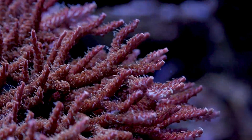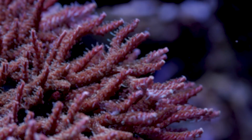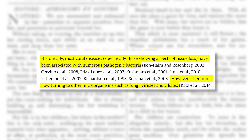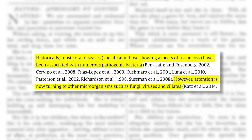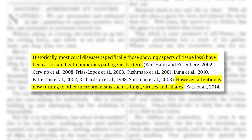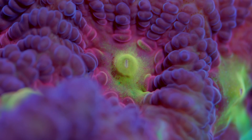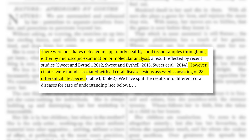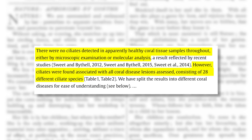Here are a couple of journal articles I found on the subject. The first comes from the Journal of Sea Research back in 2016, titled 'Ciliate Communities Consistently Associated with Coral Diseases.' Historically, most coral diseases — specifically those showing aspects of tissue loss — have been associated with numerous pathogenic bacteria. However, attention is now turning to other microorganisms such as fungi, viruses, and ciliates. They concluded that no ciliates were detected in apparently healthy coral tissue samples, either by microscopic examination or molecular analysis. However, ciliates were found associated with all coral disease lesions assessed, consisting of 28 different ciliate species.